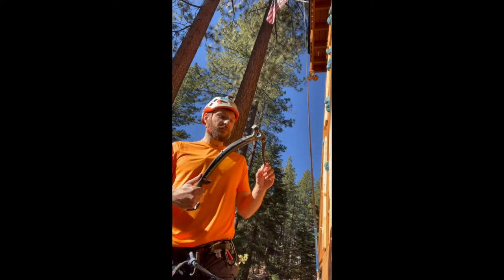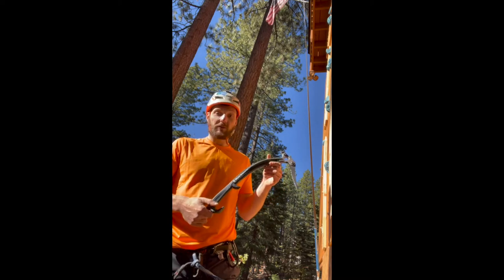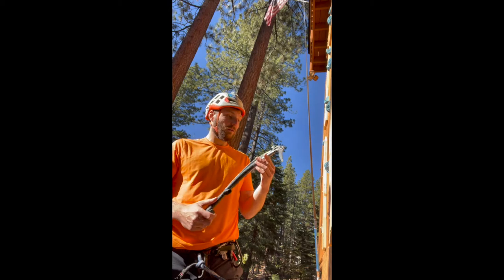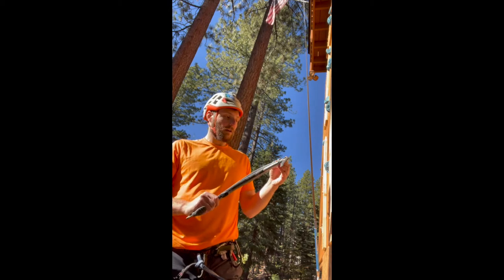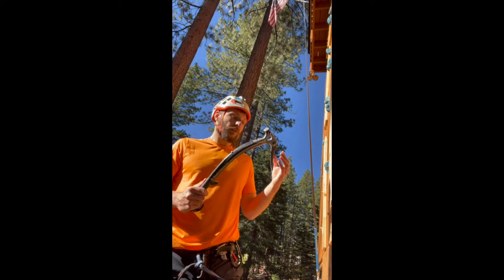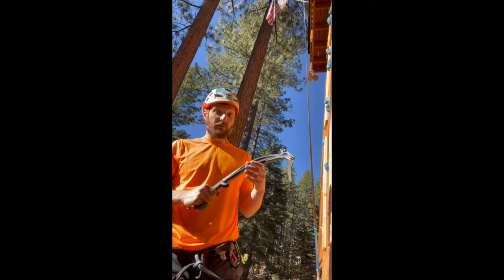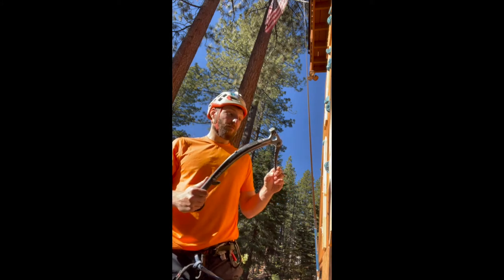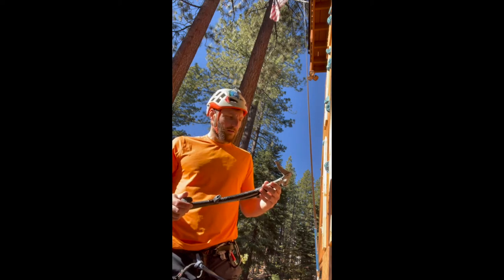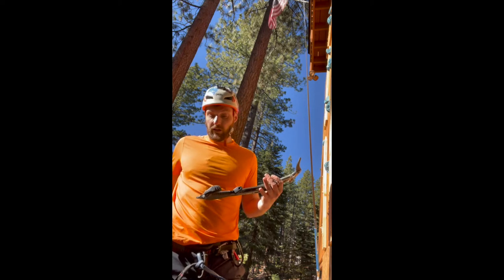Hey guys, welcome to my YouTube channel. Today we're going to review the Black Diamond Cobras. This is a pretty cool all-around ice tool that works well for both technical ice climbing — like steep ice, probably WI5 and WI6 for some of the stronger climbers — but it also works well in alpine terrain.